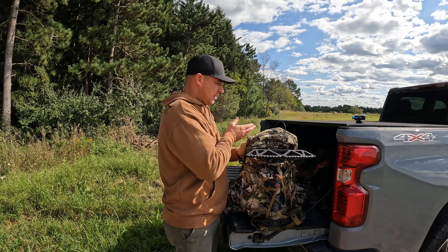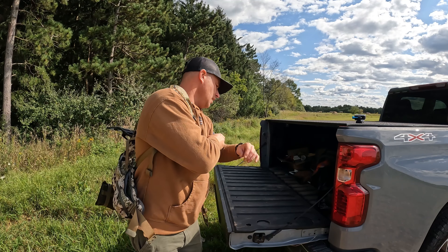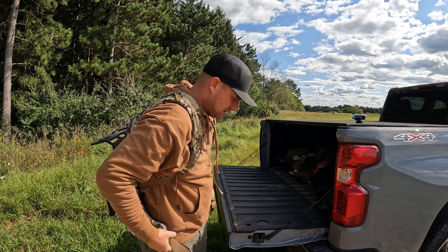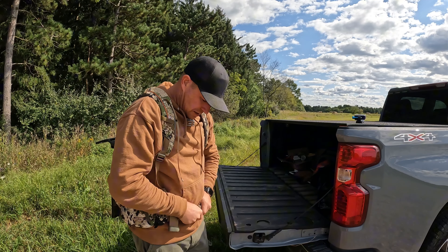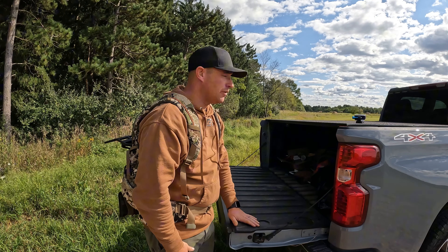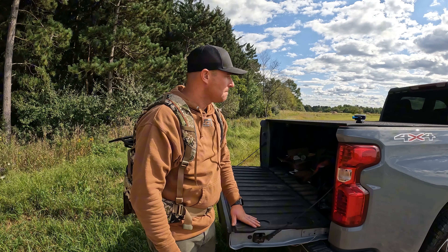We got everything all strapped on there, stays on real nice. I'm excited. We're going to go take a walk and check out some other parts of the property — we haven't been back there in a long time, since ice fishing season. Let's go take a walk and see what we got going on back there.